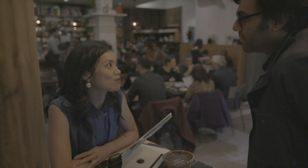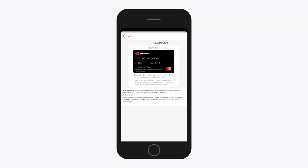If the guest tells you the reward card has been partially used but they don't remember the exact balance, no problem. Just let them know they can view their card in their OpenTable iPhone app, or call our support team at this number for balance info.